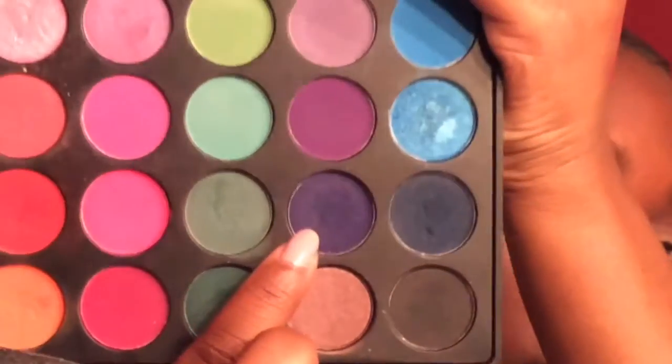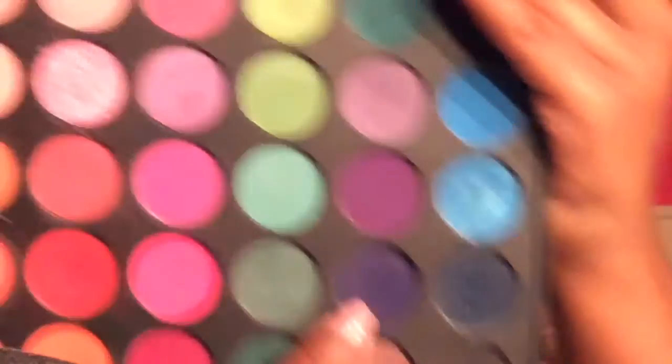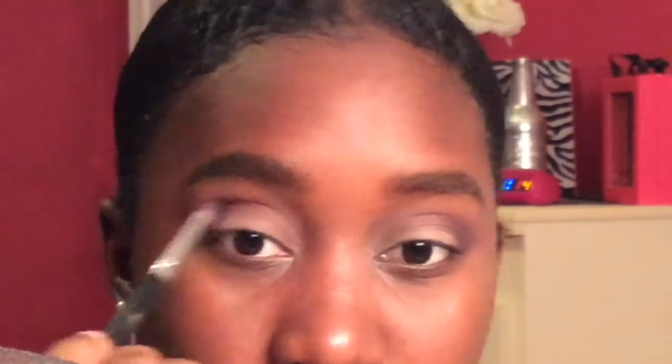Now I'm going in with the color that's underneath that, which is a very deep purple, and I'm taking this on a smaller pencil brush. I'm going to use this only on the outer corner of the eye. Now I'm just using the same brush that I used for my crease colors to further blend it out.